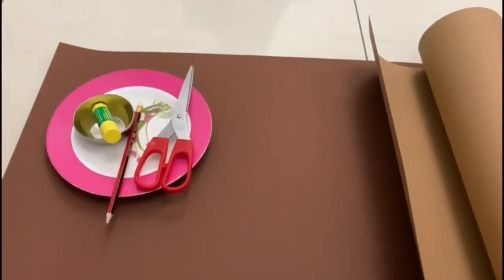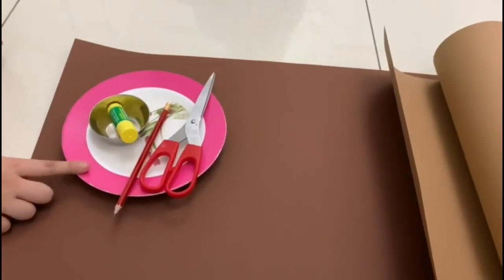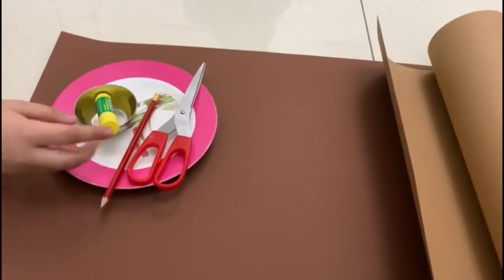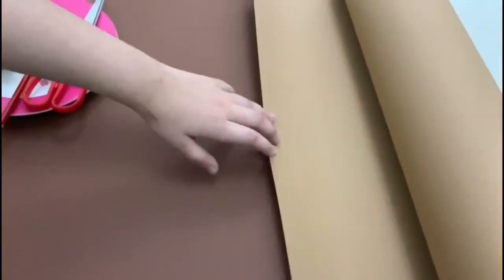The material required is scissors, one pencil, a plate for making the bear's face, a small bowl for making the ears, and a glue stick. A dark brown chart paper and a light brown chart paper.